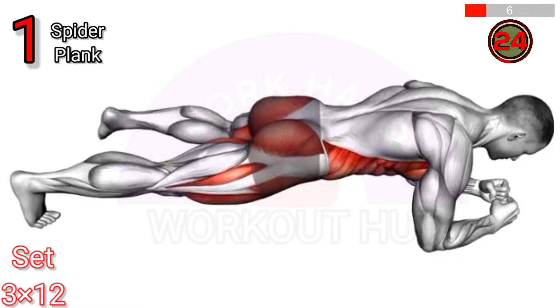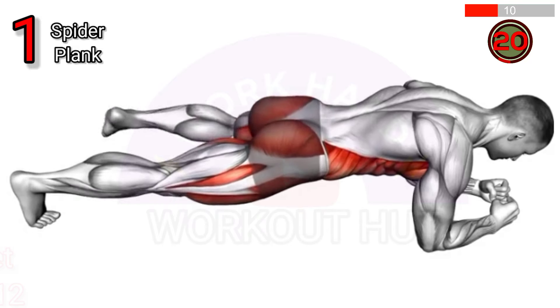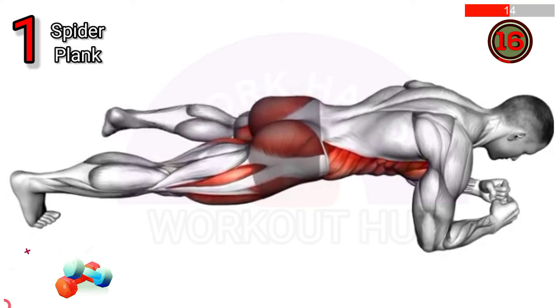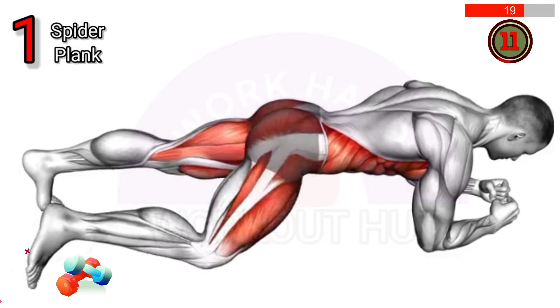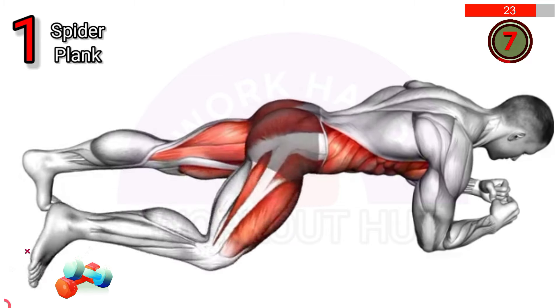To perform a spider plank, start in a plank position, then bring one knee towards the same elbow, alternating sides. This move strengthens the core, improves balance, and targets the obliques, shoulders, and hip flexors, enhancing overall stability and coordination.